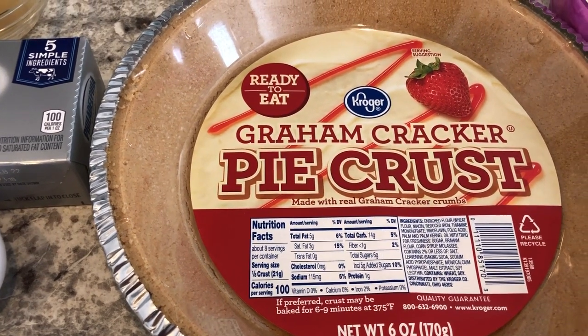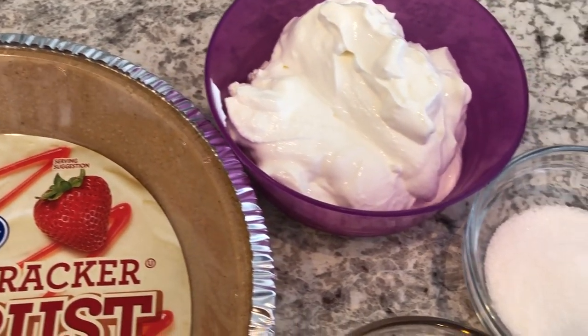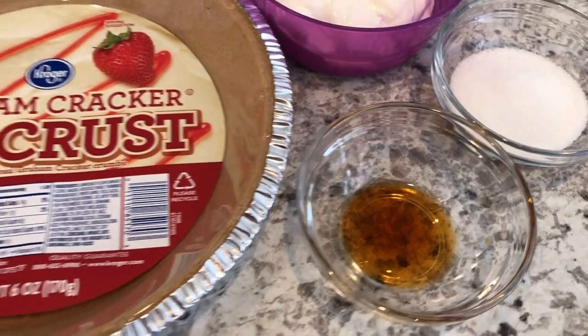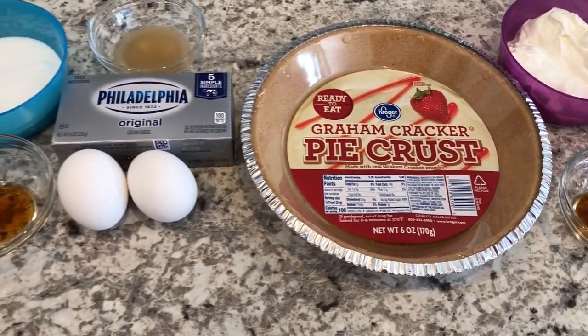They're both the same thing. And then for the topping, you are going to need sour cream, sugar, and vanilla. I will make sure to put the recipe in the description box so that you'll have exact measurements.